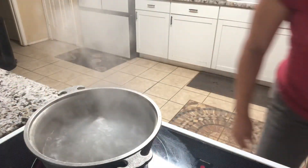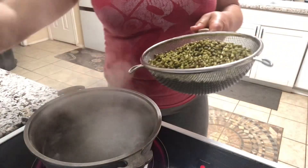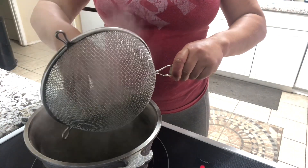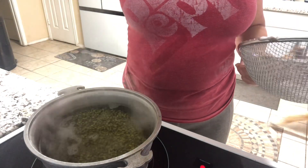The water is boiling and we're going to turn it down to number two. We're going to put our mung beans in and then set our timer for 10 minutes.